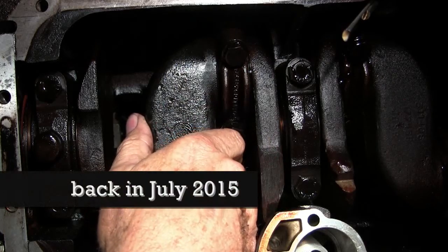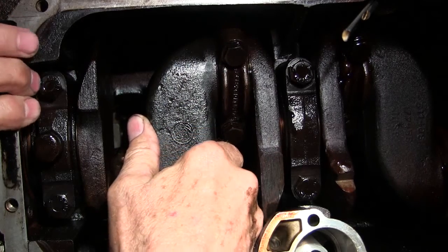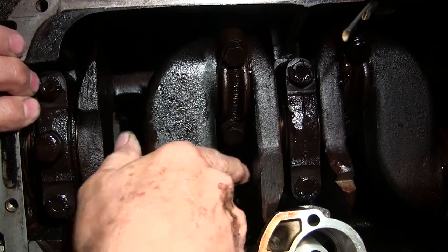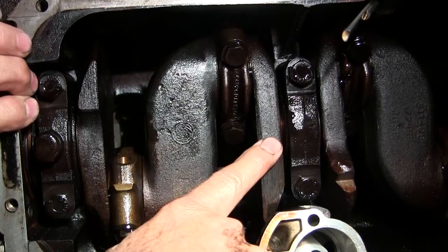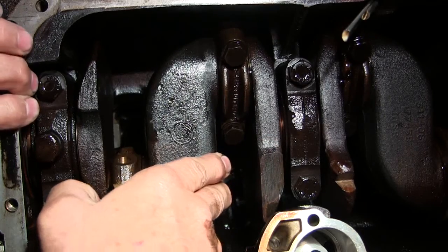And the crank. I don't like that. I don't like that at all. See, it's moving here too. That's eight thousandths.